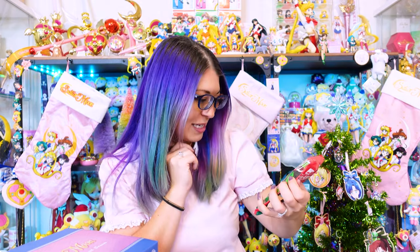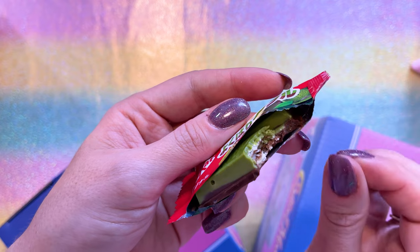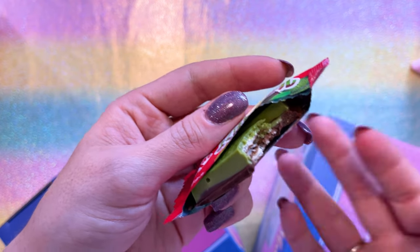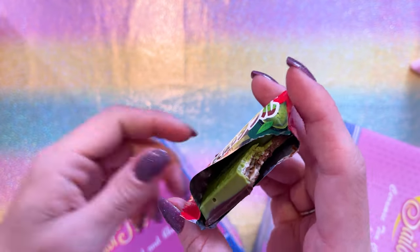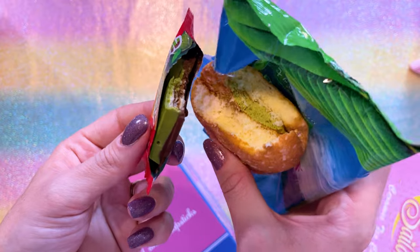This is a huge bag of Kit Kats that came in this box. What kind are these? I do think it's green tea, just based on the texture and the flavor — it hits just like other candy green tea items I've had, like that little pastry thing. It tastes very similar to that.